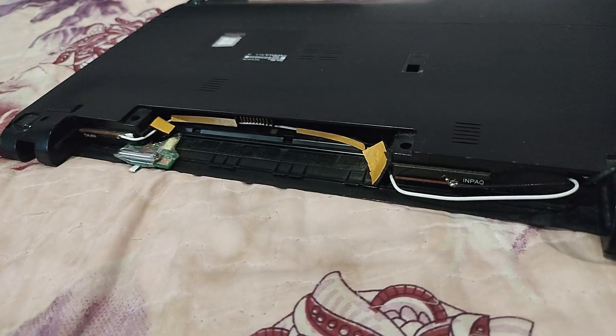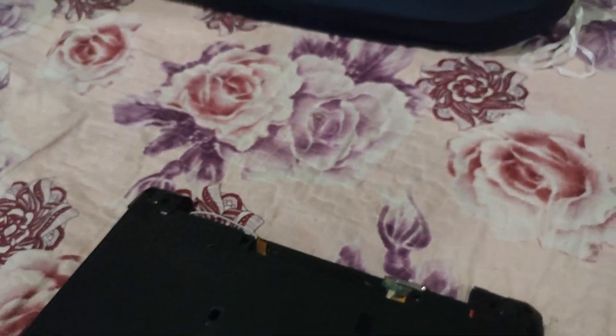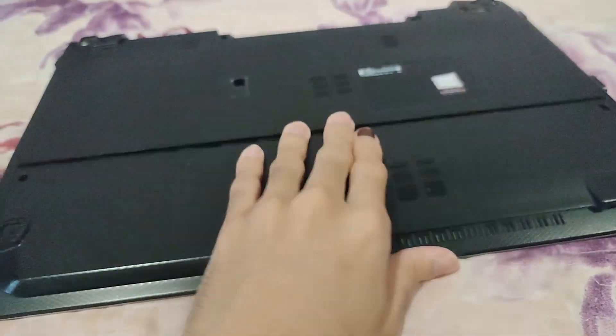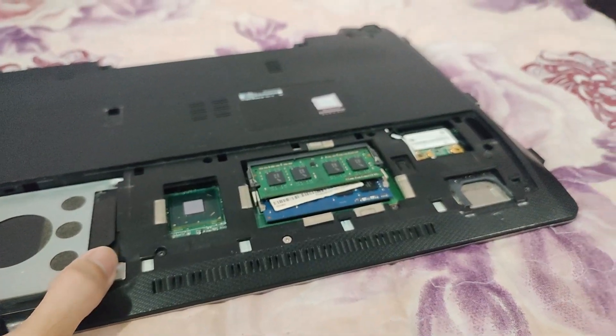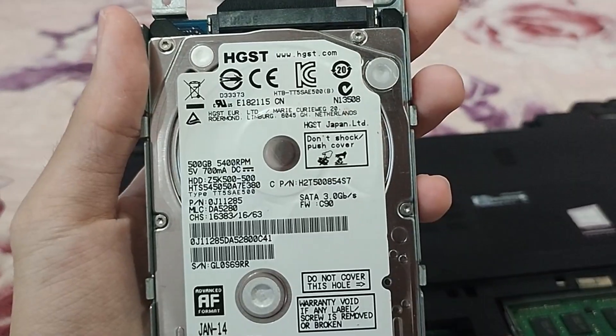This is absolutely jerry-rigged. Looking at the bottom — or should I say the top side now — let's have a look at the inside of the machine. Opening up the toolbox... So what does this thing have? It has an i5, 6GB of RAM, and an HDD drive.